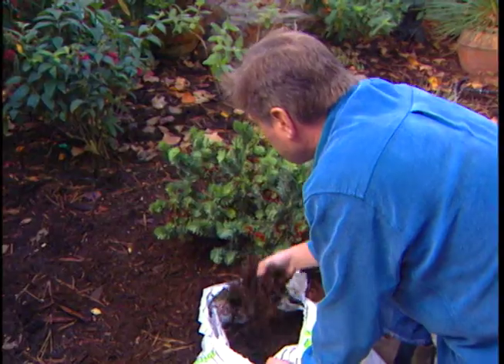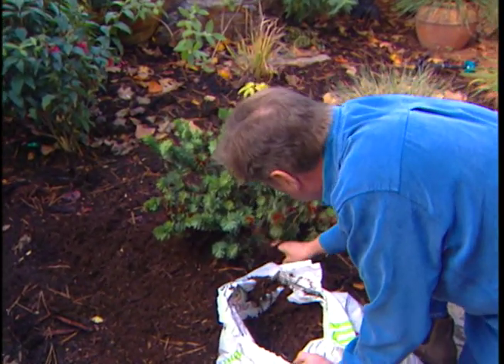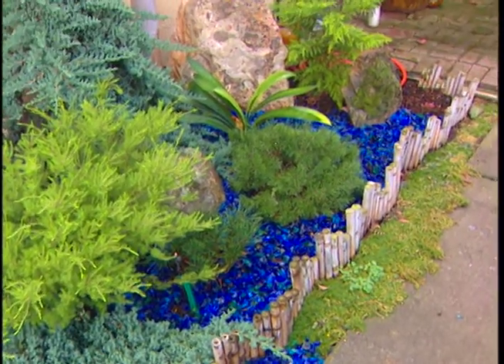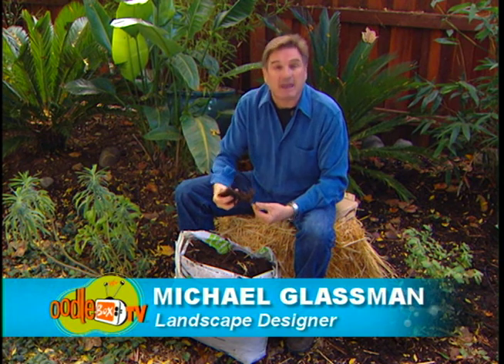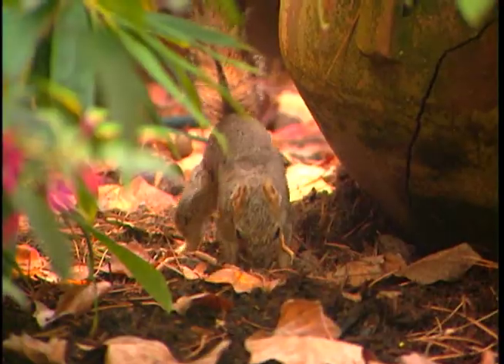One of the best things you can do for your plants and soil is to add a layer of mulch periodically. But before you start, envision fine art. Most people love mulches, whether they be fir bark or straw or leaves. They're organic material that breaks down and eventually enhances the soil.